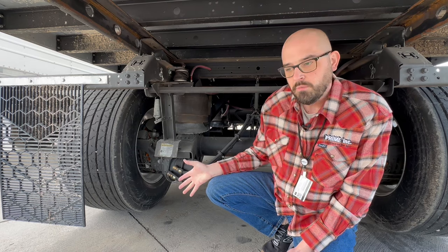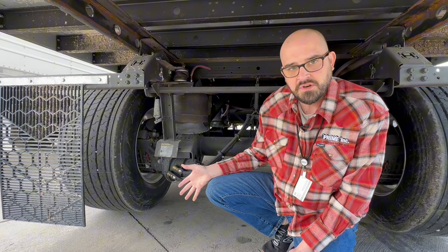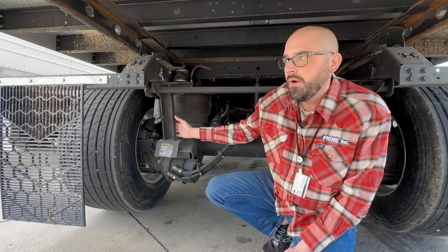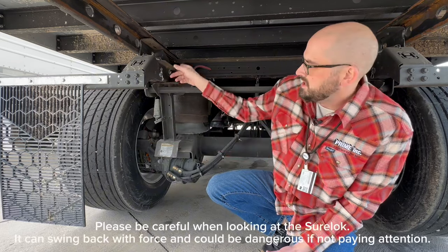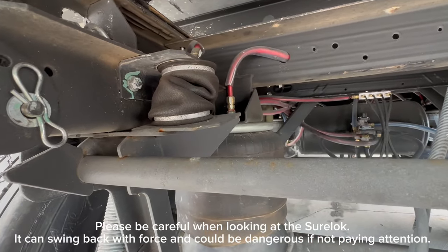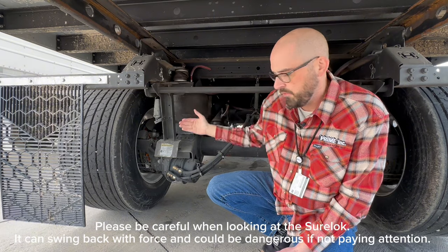A thing you need to be aware of: when we're picking up a trailer and before we start driving, when we release the brakes on that trailer, this Sherlock bar right here needs to swing back. There's an airbag right up here that fills up with air. When you release the brakes on the trailer, this fills up with air and it forces that bar back.